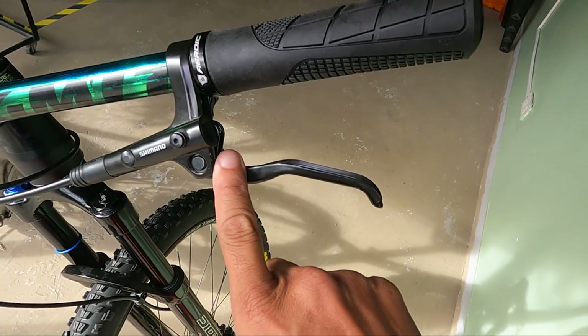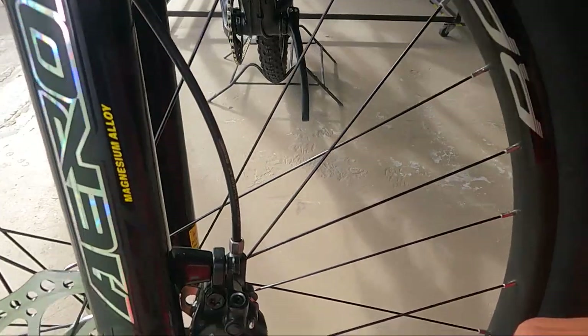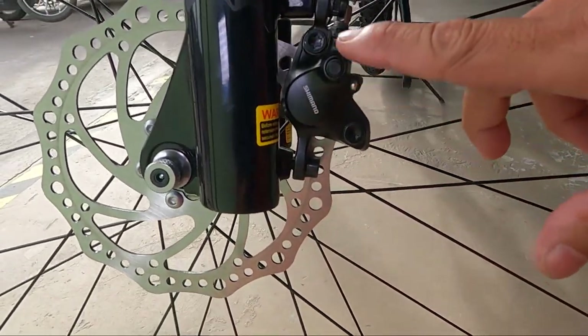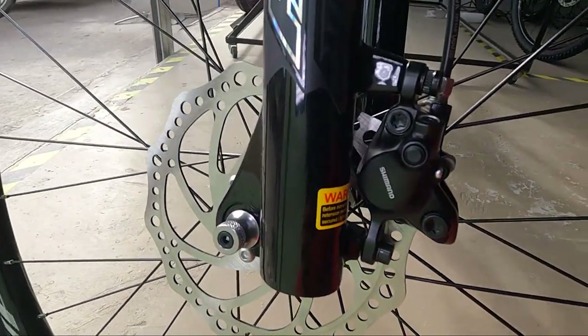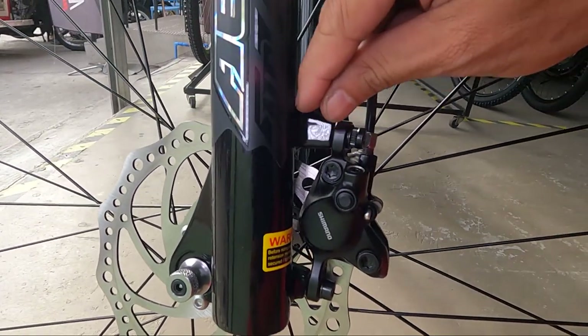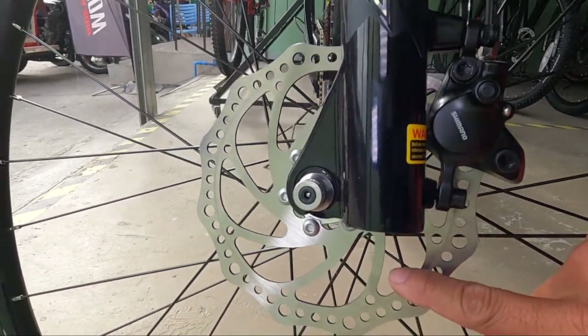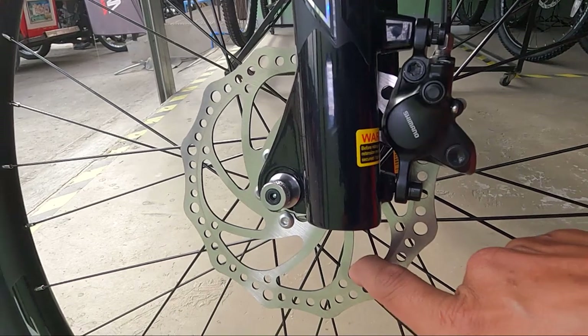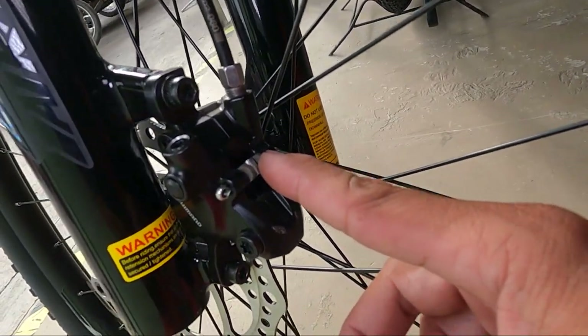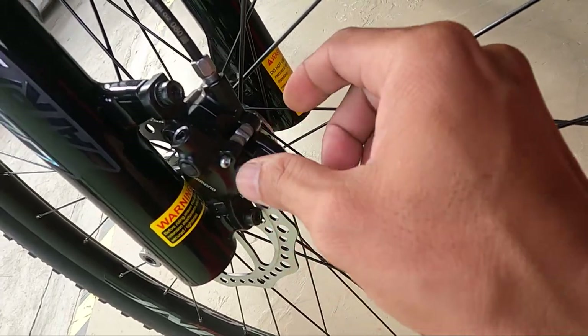Hydraulic lever pala — mga sorry, mga ka-erb. Namamangha kasi ako rito eh. At dito sa kanyang caliper — syempre, Shimano MT200 na caliper post mount. Medyo maliit lang yung pagka post mount niya rito. 160mm na rotor. So sana yung MT200 napapalitan din yung brake pad — hindi mo na kailangan tanggalin. Sana matinig na Shimano.